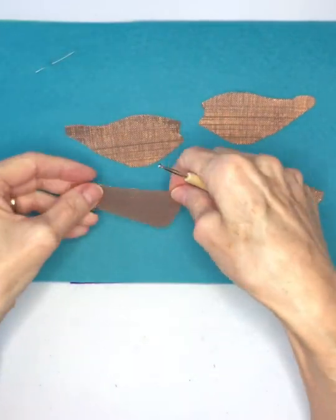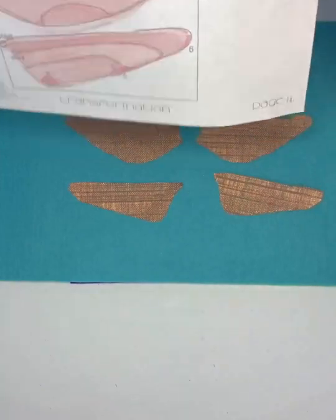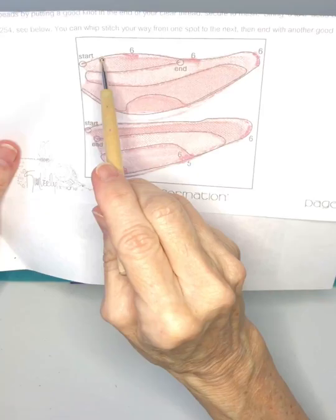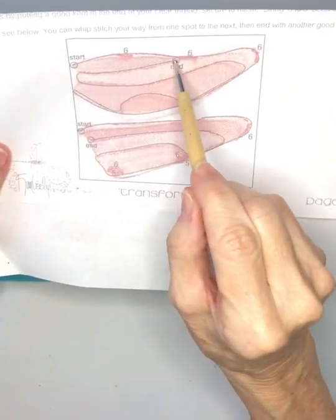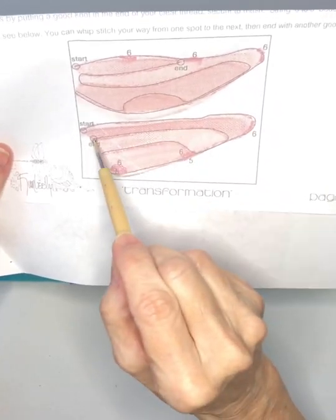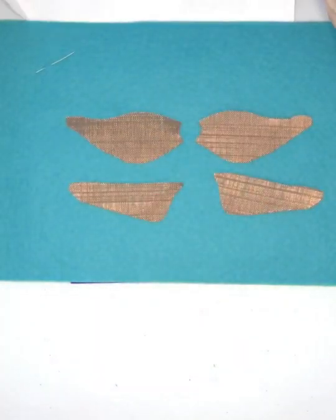I'm working on about three layers of wool felt here. Don't use a terrycloth towel — it catches on your copper. Referencing your guide, you can see where I've drawn the lines within the wing that you'll be pushing into the copper. Hence the three layers of wool felt underneath.